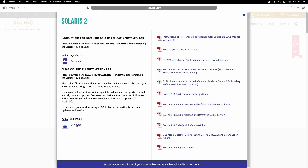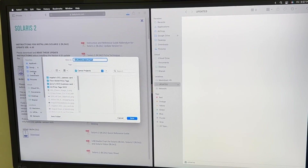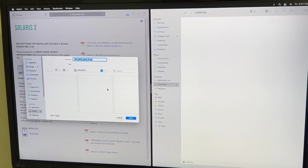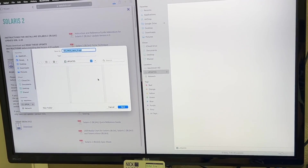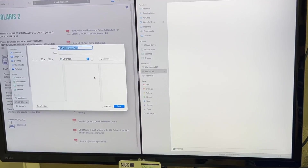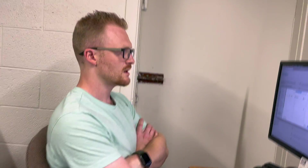I'm going to save that update file over to my flash drive. If you've performed updates before, you'll know that you always want to use a completely fresh, completely clean flash drive. Do not keep any other design files, pictures, or anything else on there — it needs to be completely blank.